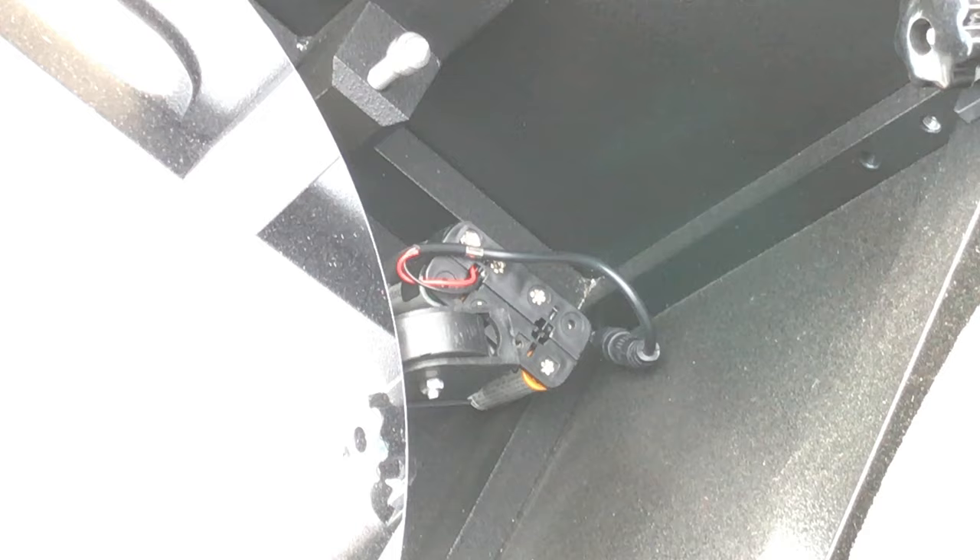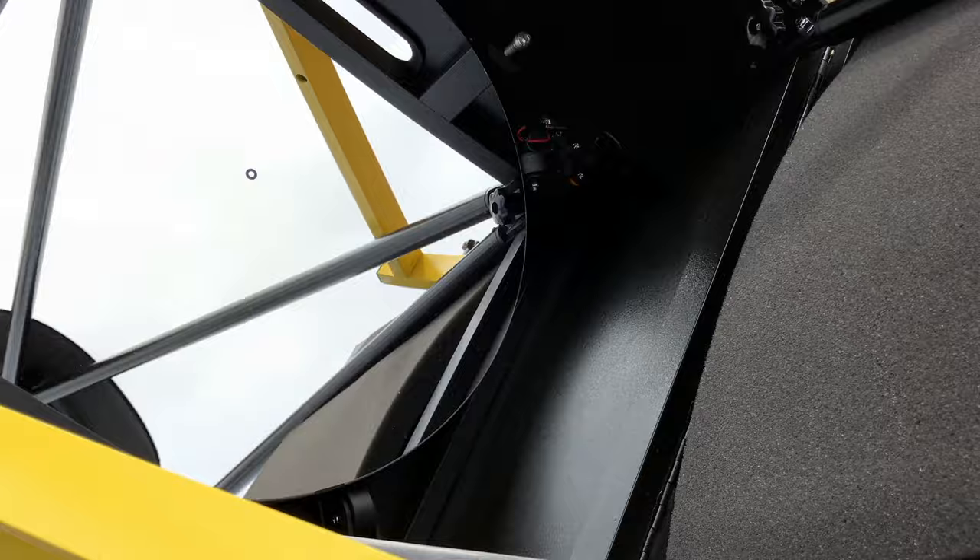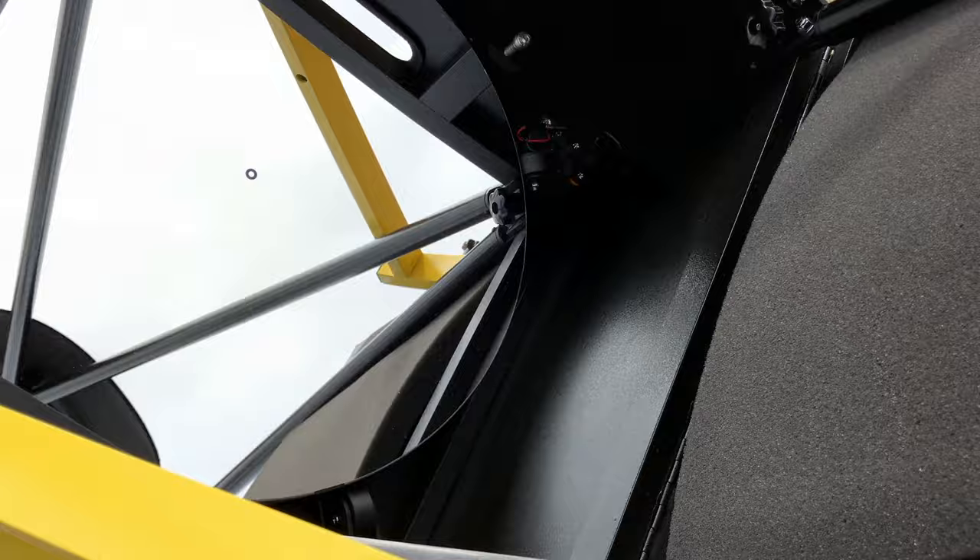It takes eight double-A batteries to power the fans, so you don't really need external power — everything is self-contained. There it is: the 16-inch f/4.5 Ultra Compact Dobsonian from Explorer Scientific. I'll be doing a more in-depth video on this in the future. Thanks guys!